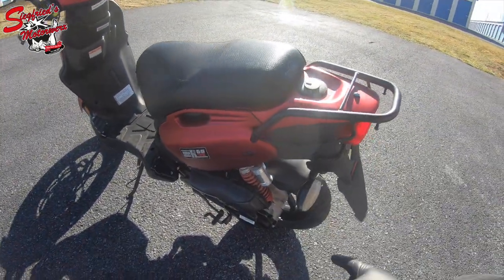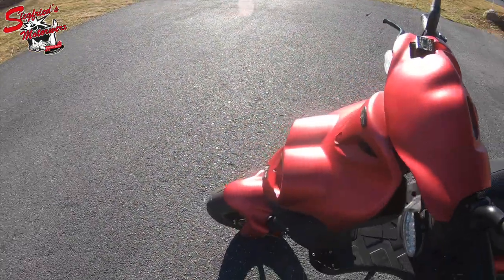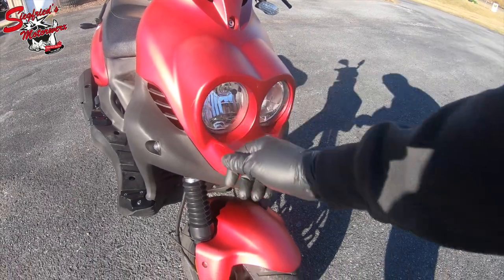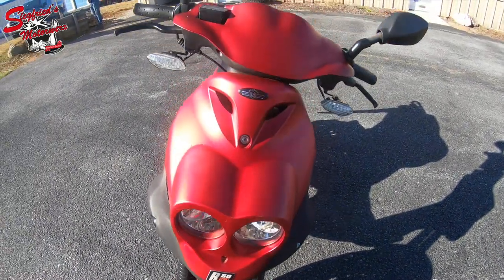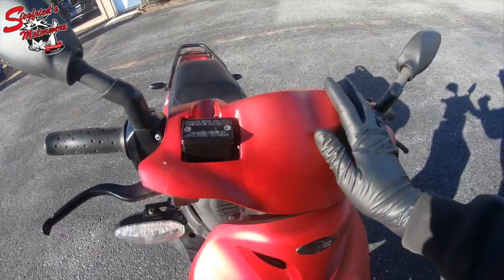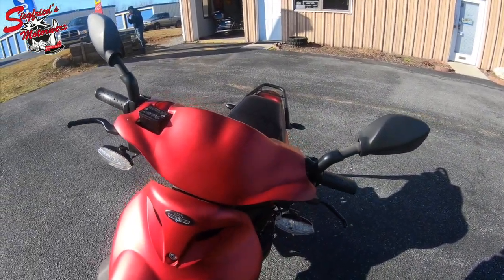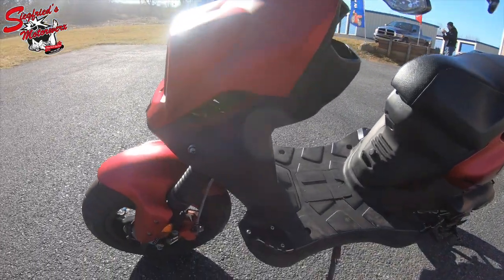It also features all LED lighting in the back. Going through the condition now: there's some scratching here on the front leg shield or main cowl. The front fender is in nice shape, no major defects. Front tire is good with lots of life left. Coming around, there is some damage on the front speedo cowling, a little scuff on the lever. Mirrors are in nice shape.